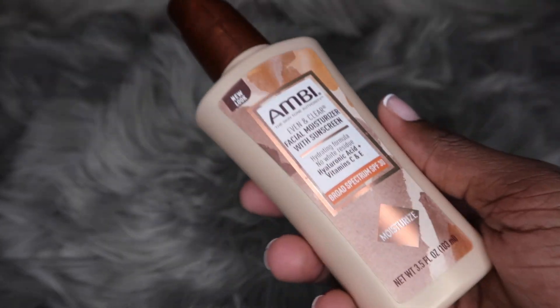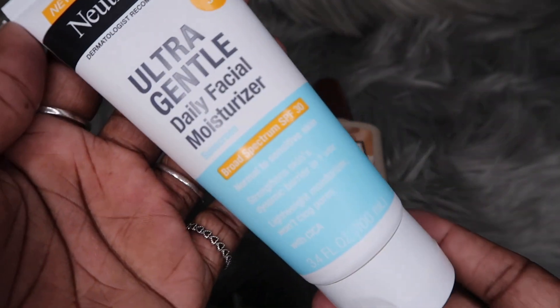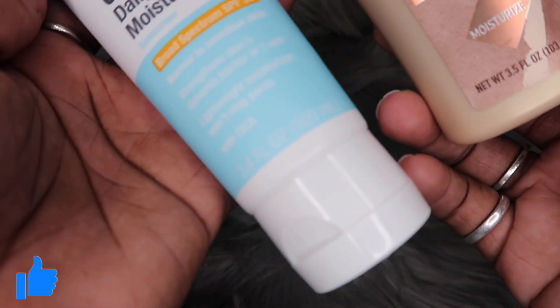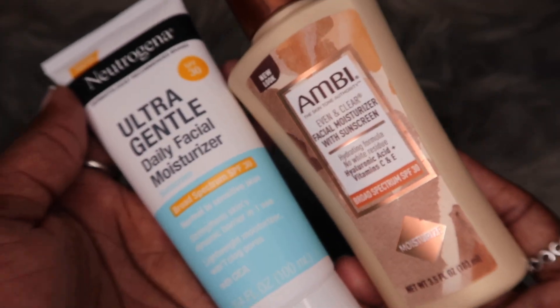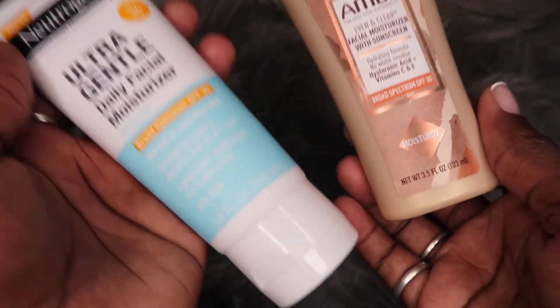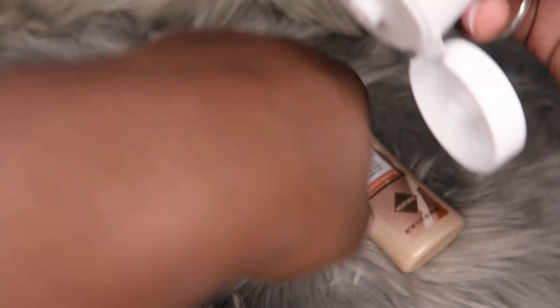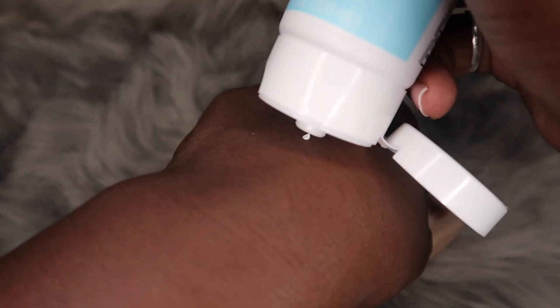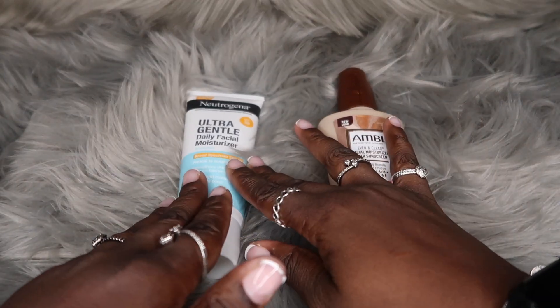This one also has sunscreen in it, which is exactly what I need. Seeing as this one has a lot of similarities — let me see — the Neutrogena has SPF 30, so both of them have that in common. I'm really excited to see how this one is going to work out for me. Let's just do a quick little dot application.